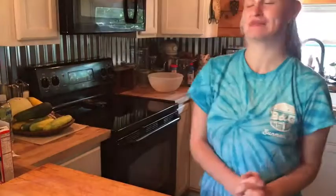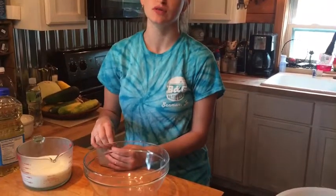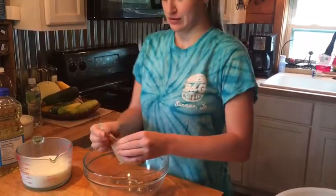Around 10 minutes I will come back out and show you guys how to make the pudding. So the cake has about 5 minutes left so I'm going to make the pudding. It's just instant pudding because that's the easiest way to do it.